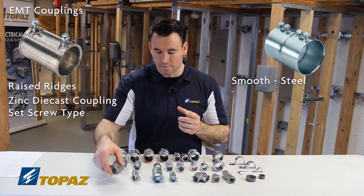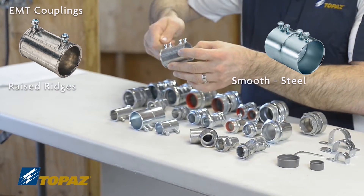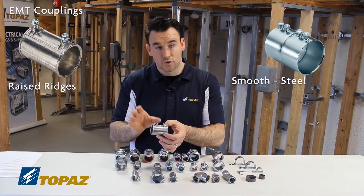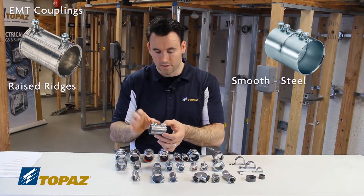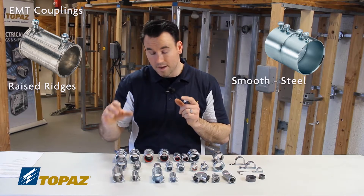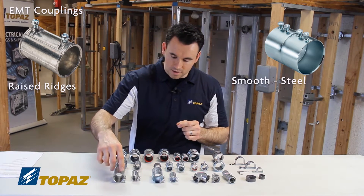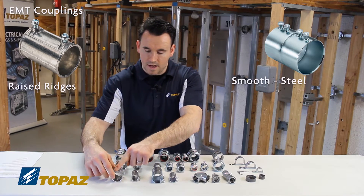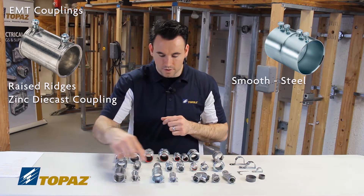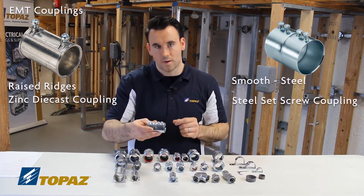It gets its name from the screws here, which we use a screwdriver to set so that it tightly fits against the EMT tubing — the electrical metallic tubing. These fittings range in sizes from half inch up to four inch. The one with the outside raised ridges and set screws is a zinc die cast, whereas its close neighbor is a steel set screw coupling.